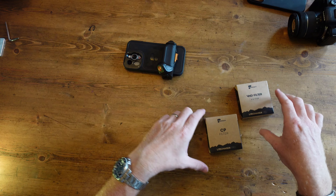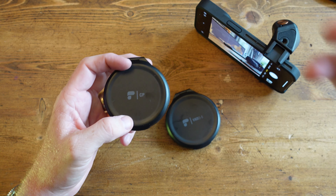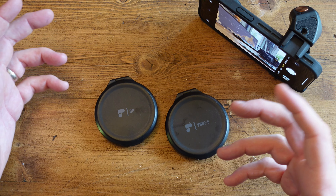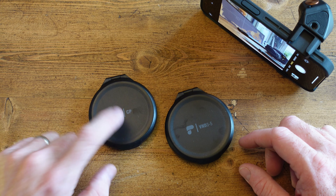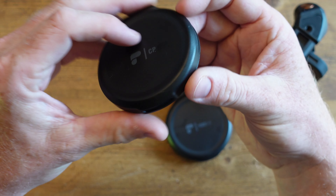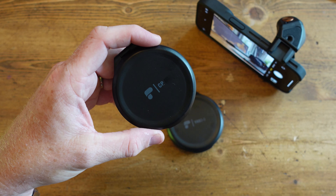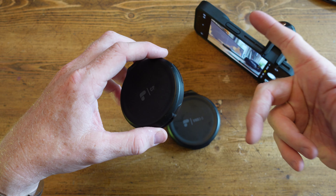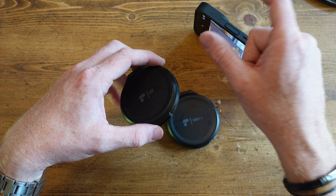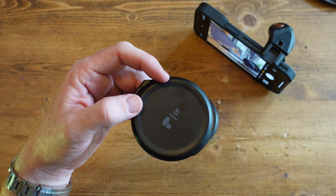We should move on to the lenses — though really these are filters. With the Filmmaker's Kit you get two: a polarizing filter and a variable ND filter with three stops. The polarizing filter — like polarizing sunglasses — takes a little of the glare off reflections and helps in scenes with harsh light. The ND filter is similar but with a couple of different applications.